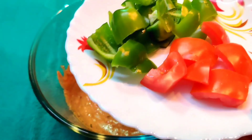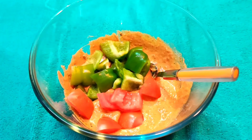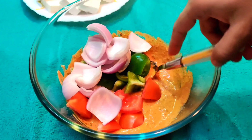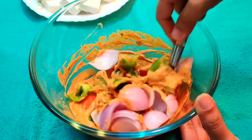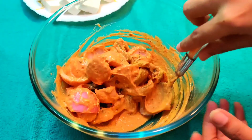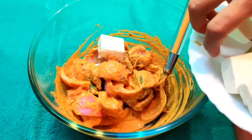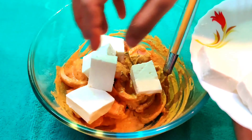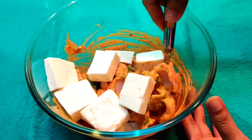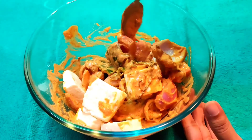Now I am using some tomatoes — small tomato pieces with seeds removed. I am using some capsicum and some onions. We will put all the veggies into the marinade. Then we will add the paneer cubes, which I have cut into cubes. We will mix everything so the marinade coats all the veggies and paneer thoroughly.